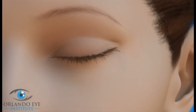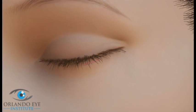To repair ectropion, the eye surgeon may tighten the tendons that normally hold the eyelid in the correct position. He or she may also remove a tiny piece of eyelid tissue to bring the lid back toward the eyeball.